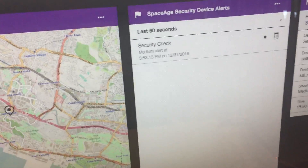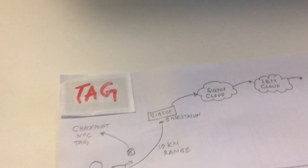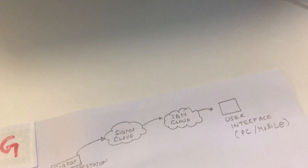So this has gone from the device to the SIGFOX base station, to the SIGFOX cloud, and to the IBM cloud, and then you can see it on the screen here.